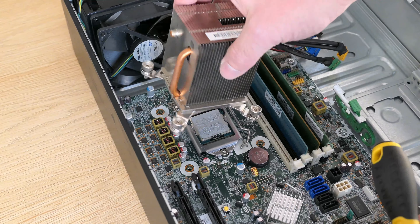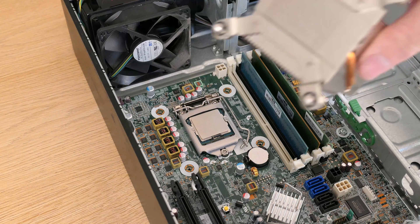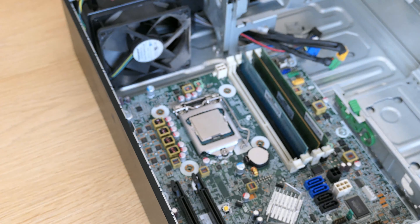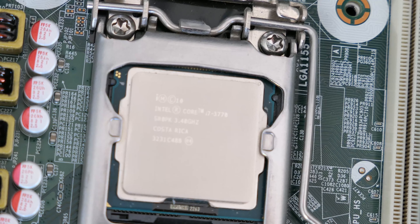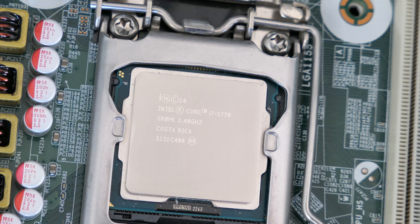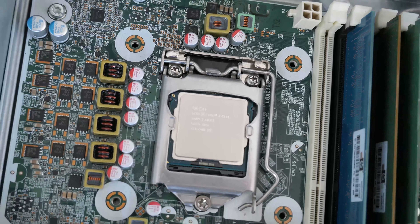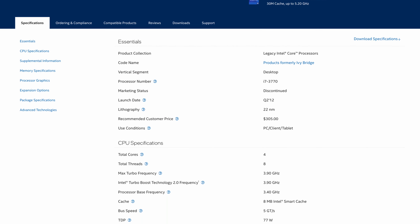After opening up the case we can see the DVD writer, 240-watt power supply, hard disk, memory, CPU, and PCI slots. Very handy is the sticker on the inside of the top cover with basic information you need to work on the machine. For easy access you can lift up the cage with the 5.25-inch drive and card trigger.